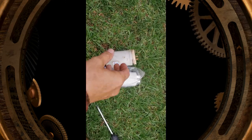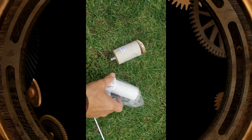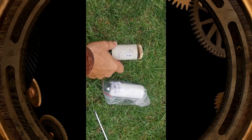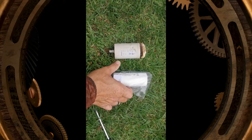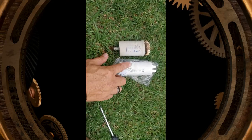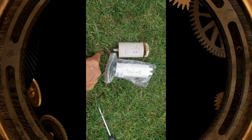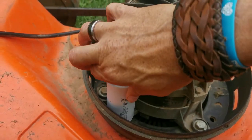Here we go — we've got the old cap and the new cap. The old one is more than 15 years old. The new cap does look a bit different — it's a bit longer and thinner — but the voltage and microfarad rating is exactly the same, so this should work. We're going to screw the new cap back in.